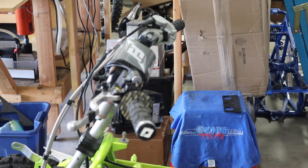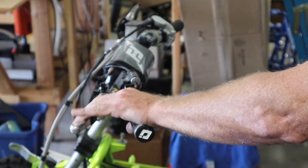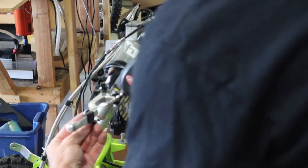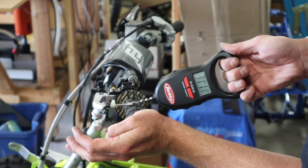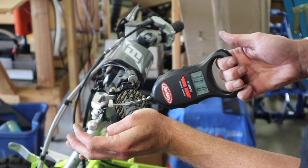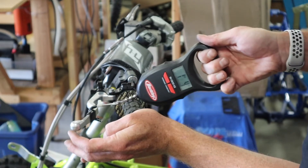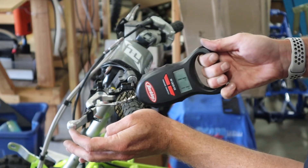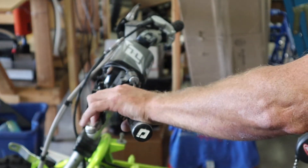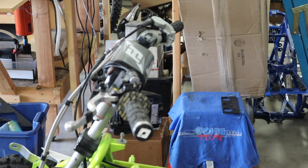Last one up is the Works Connection. Works Connection lever is on — this one's the stiffest out of all of them, I'll tell you right now. Scale is zeroed. I'm seeing readings of 29, 31, 32, 33 pounds. I'm going to say 32. Definitely stiffer than all the others — well, that's a shame, it's such a nice setup. I'll put down 32 for the Works Connection.